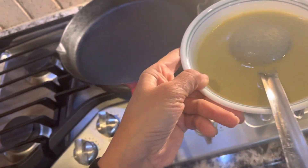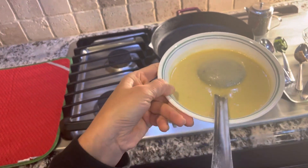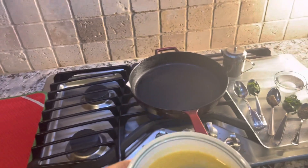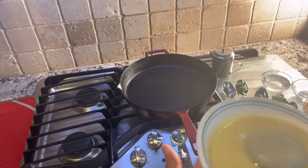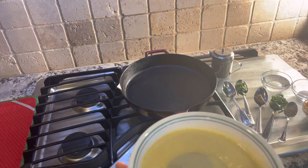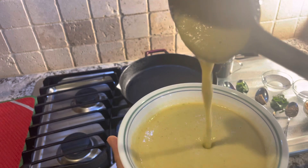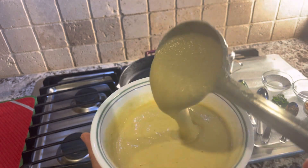I'm going to show you the consistency. At the same time, my grill is on. I'm going to use the grill to make these lentil pancakes for your health and wellness. The consistency is like this — not too liquid, not too thick, almost like a pancake batter consistency.